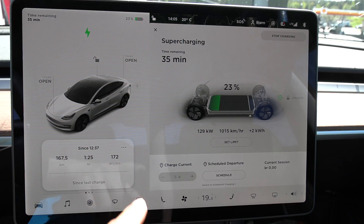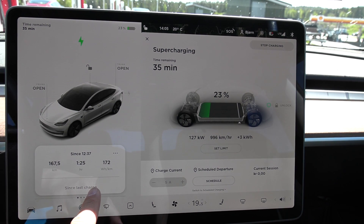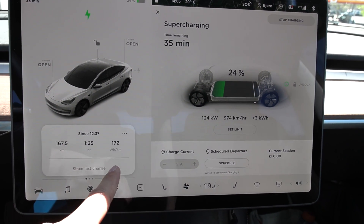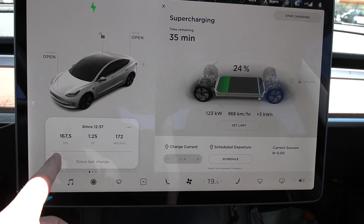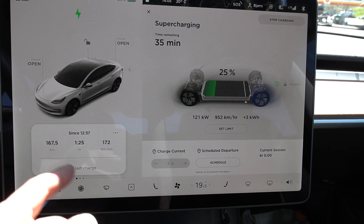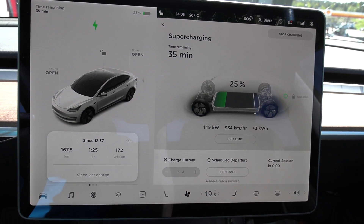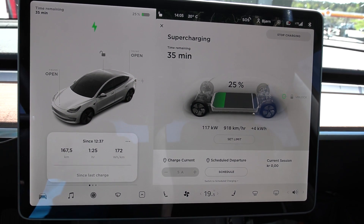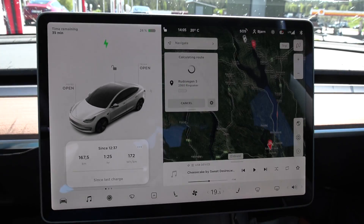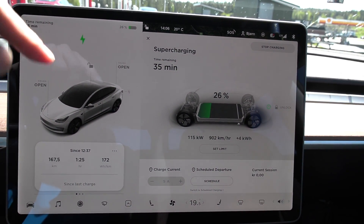We are back at Nebbenes. This run came in at 172 watt per kilometer. When I did it at 10 degrees Celsius it was 180, so it's lower but not that much lower. Still, 172 is remarkably good. The distance error is only 0.5 kilometers — that's about 0.3 percent error. We're charging up now; I calculated I need to charge up to 40 percent to do the slow speed test, and then let the battery cool down a little bit before we start driving.